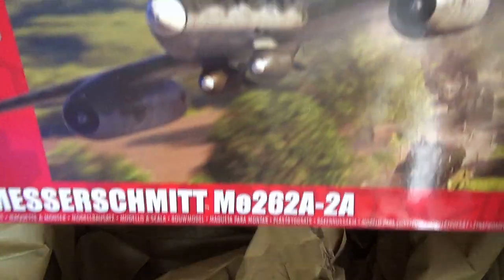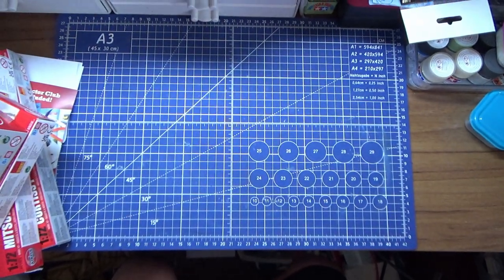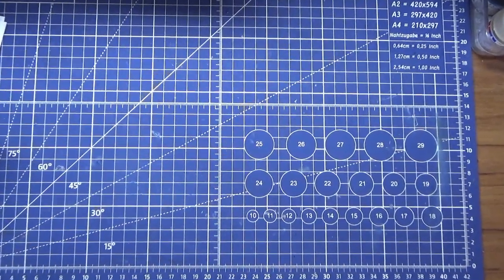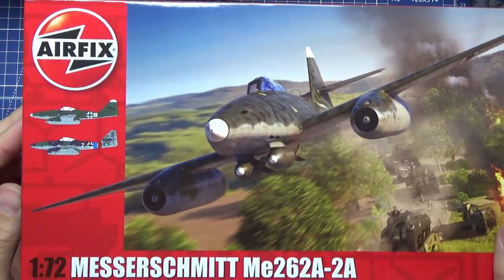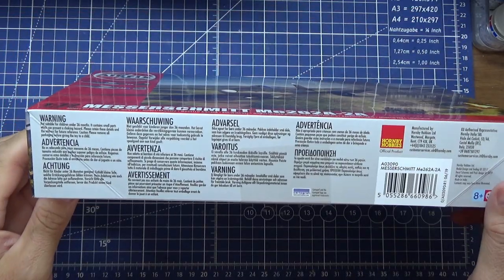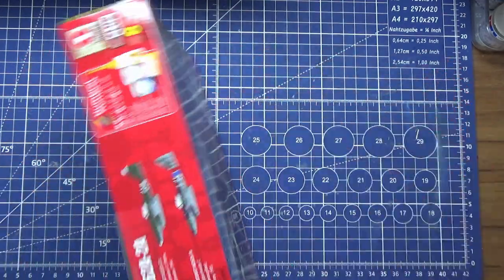At the bottom we have got the 1/72 Messerschmitt ME262A-2A. Let's zoom in a bit now the box is out of the way. First off, the Messerschmitt — that's a nice box. 1/72 scale — they're all 1/72 because that's the size you get.